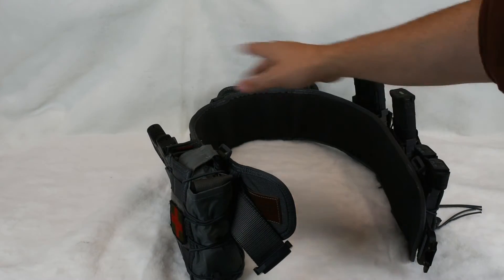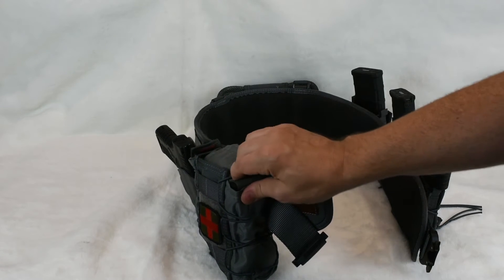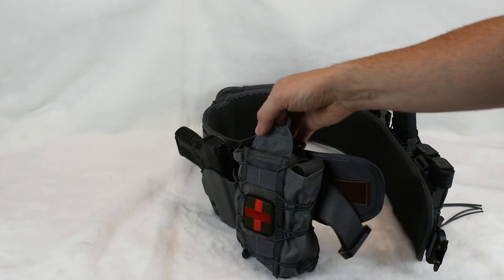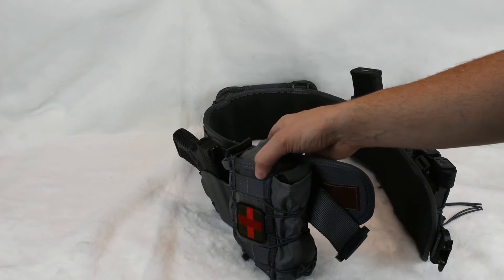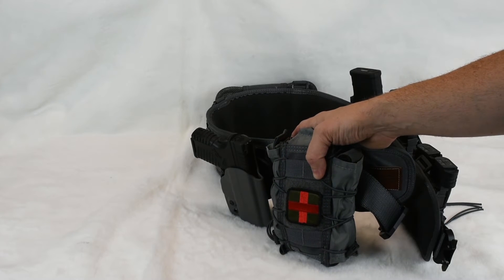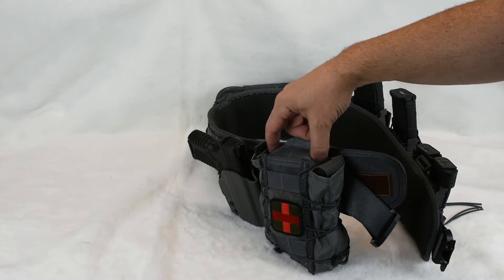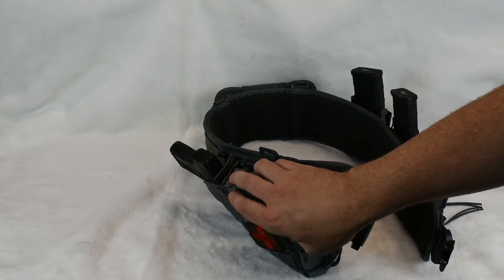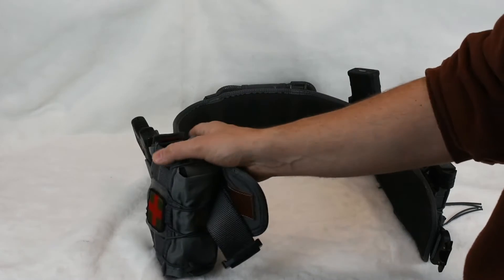Most of the hardware on here is HSGI. This is the HSGI multi-mission medical taco, which I like because of the quick access to medical gear — you can have two tourniquets on the side, and the main pouch rips out from the top or bottom. I've positioned it towards the front of the belt so I can reach it from either side. You want it to be ambidextrous in case you're injured on your primary arm. I'm right-handed. Inside I have a standard trauma kit — CAT tourniquets and almost everything from the NAR trauma kit.